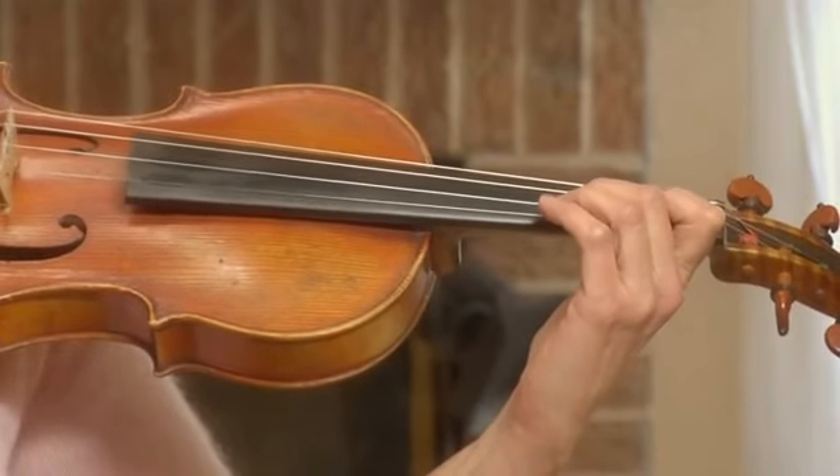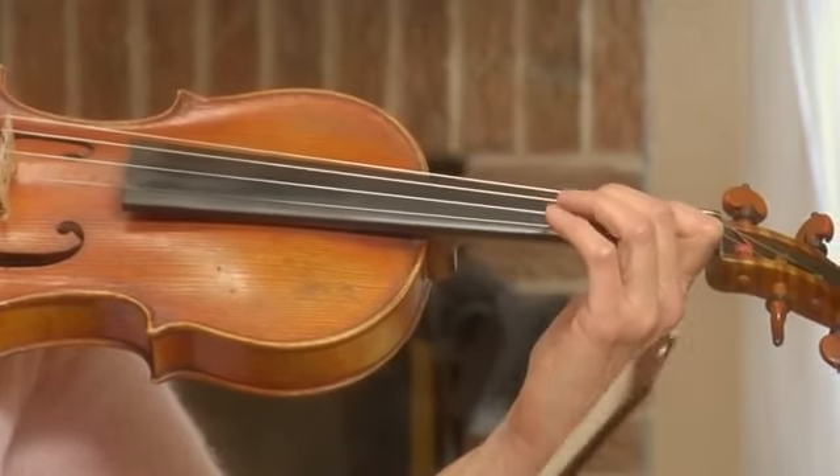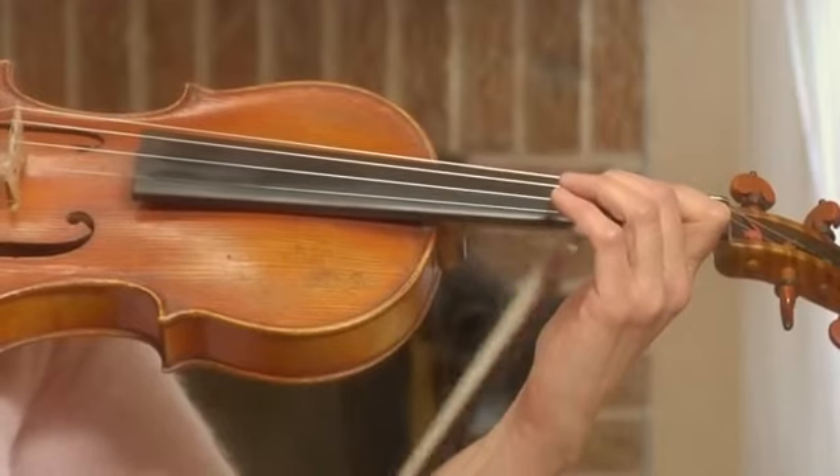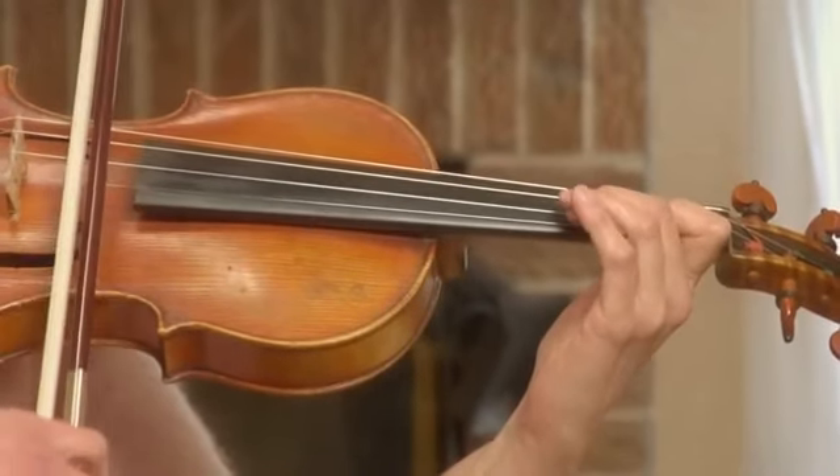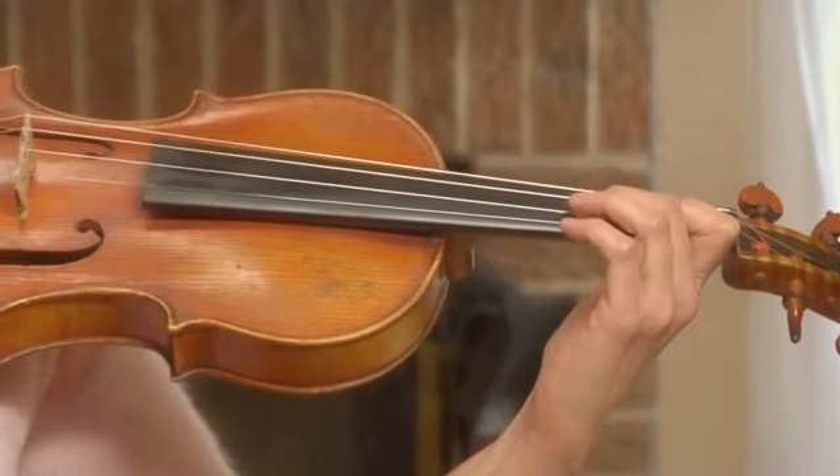Let me show you when that does not happen — when the fingertip is just partially touching the string, and you get this kind of fuzzy sound. It doesn't sound very clear.